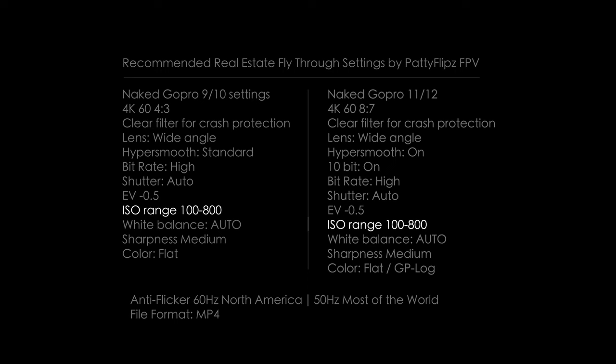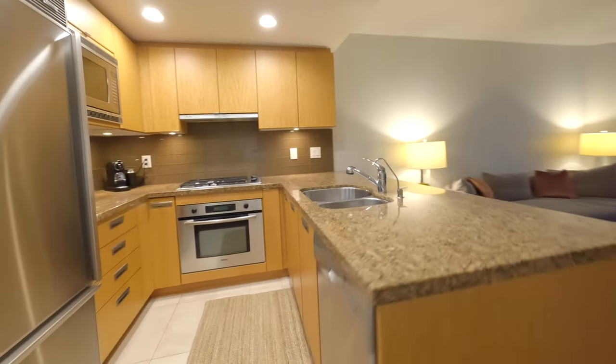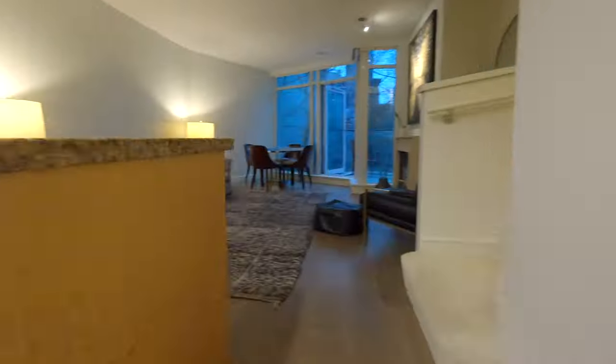ISO: I set my range from 100 to 800. You may also try 100 to 400 if you worry about noise in dark rooms. Your shutter speed will become slower, blurring your footage if you have a bad build or tune.